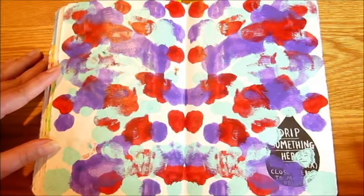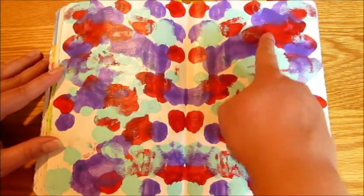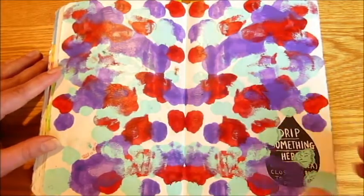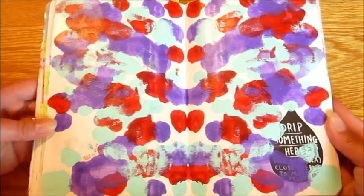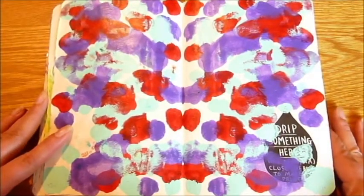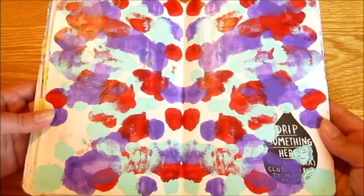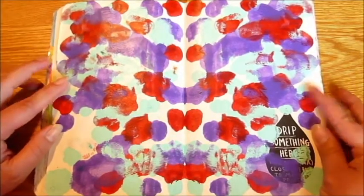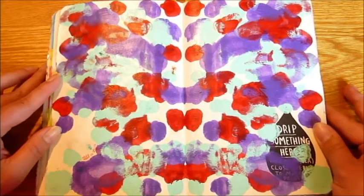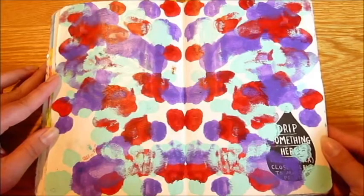Drip something here. Close the book to make a print. Simple enough, and I did just that. I used three colors: purple, red, and an icy aqua blue. I just dripped straight from the paint bottle a few globs of each color, closed the book, and then opened it right back up — and that's almost literally how long I waited. If you're going to do something like this, don't wait. Once you close up your book or fold your paper, open it right back up. Especially with acrylic paint — that stuff dries fast, and if you wait too long you could end up ripping your paper and ruining your artwork. I think this turned out really, really pretty, and I would love to know if you guys see anything in it — comment below. We can turn this into a Rorschach test.